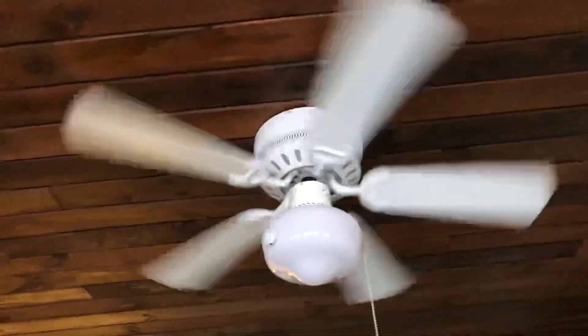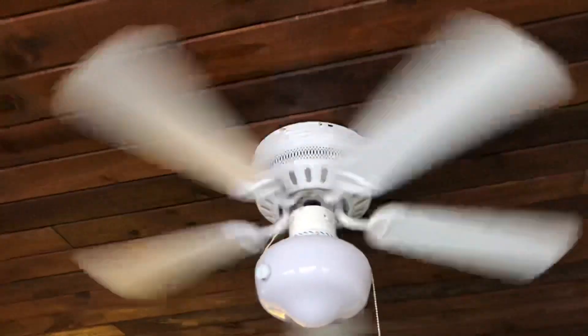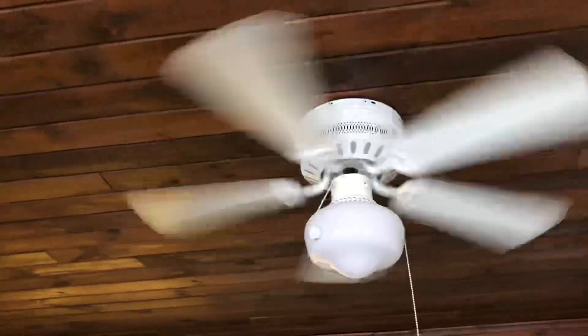Blades are a little warped. We'll go to high. It looks like someone painted on it to make it all match — it's just been one color. So there's maybe four shades of white on this fan. A little wobble, but good air movement.